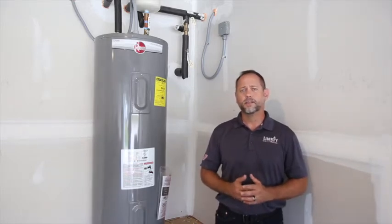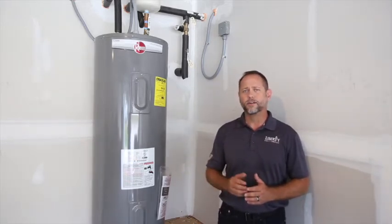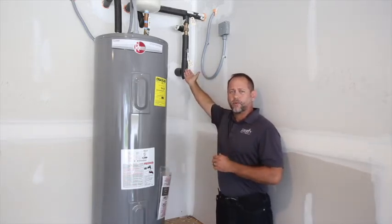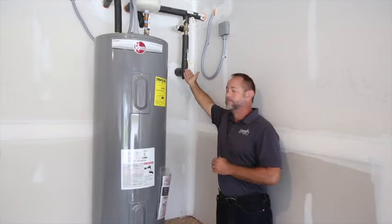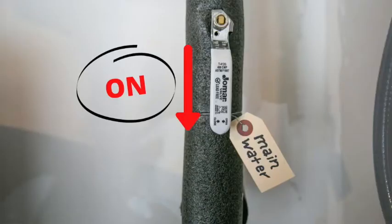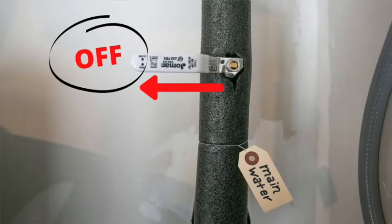The first one is located in the garage next to the hot water heater. This is a quick access emergency cut-off if you have any problems with a water leak inside the home. If the handle is running with the water line, it is in the on position. If it's running across the water line, it is in the cut-off position.